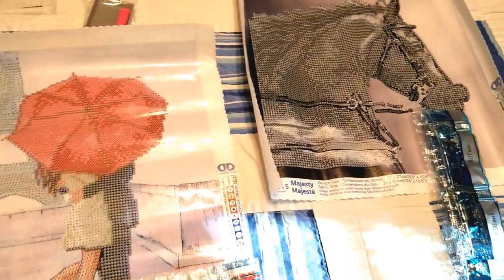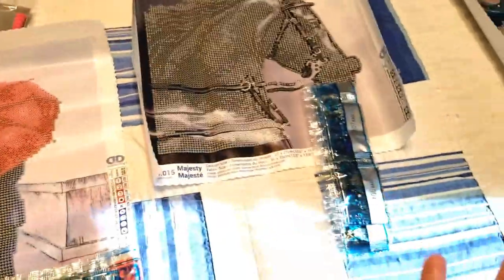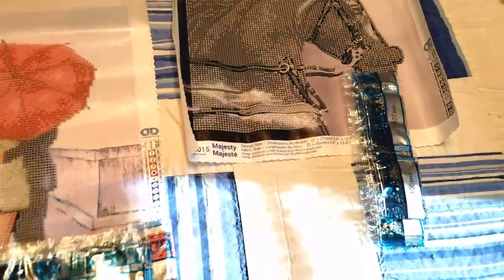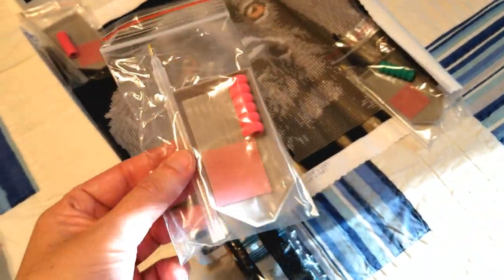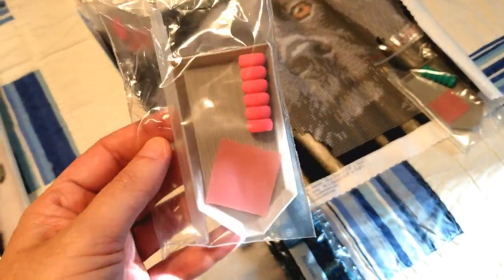Okay, here we go. They all came nicely bagged — I'll skip the unbagging part since that was actually a bit of a process, but they were nicely wrapped. Inside, they all come with your basic instruction sheet for if you've never diamond painted before. They all come with the same tool kit: the gray tray, a pen, a decent-sized square of wax, and these two came with the pink squishy while that one came with the green one.